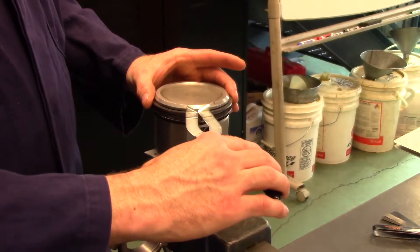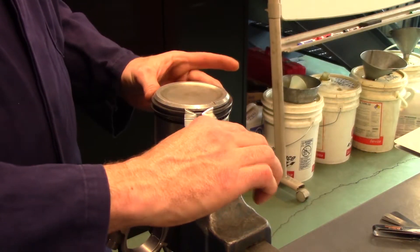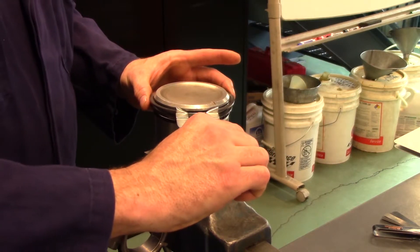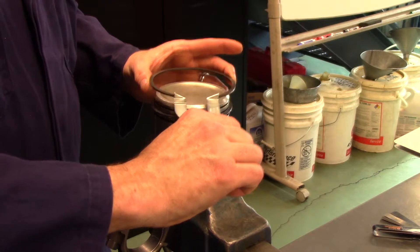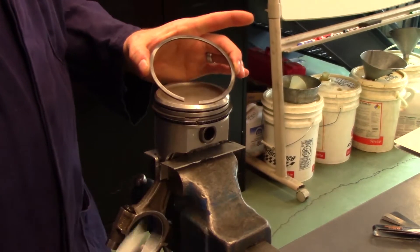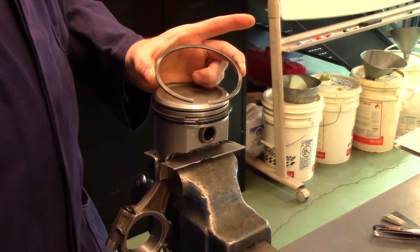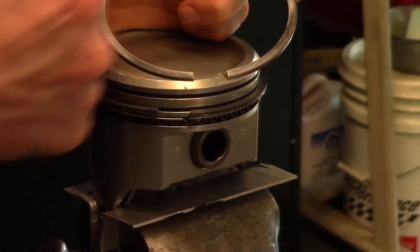Using an appropriate piston ring expanding tool, gently expand the compression ring while controlling the ring with your fingers. Only spread the ring just far enough to clear the head of the piston. Overexpanding of the ring may damage it. Follow the same procedure for the second compression ring.